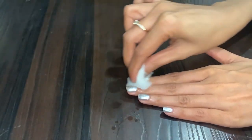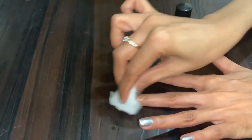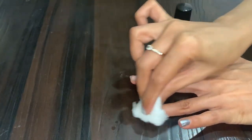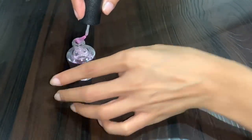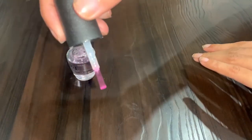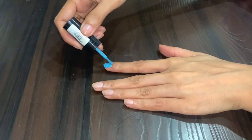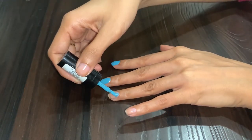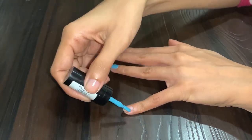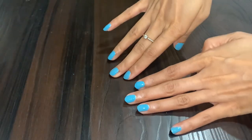This is going to be the base — the first thing that you apply to your nails. So make sure your nails are clean with no nail paint whatsoever. Apply a single coat of this on your nails first and let it dry completely. I would say wait for a minimum of two to three minutes, or even longer if needed, because this is going to be the base of your nail paint, so it needs to dry really well before you apply your nail paint.